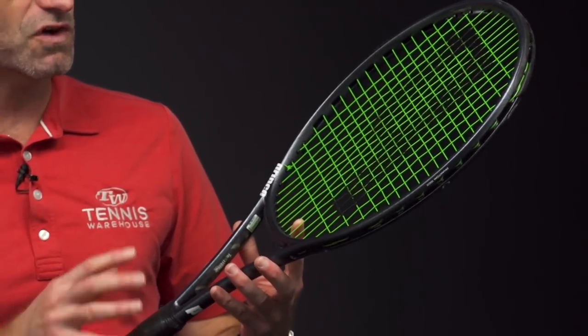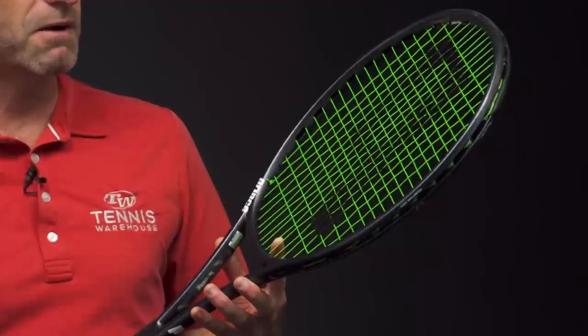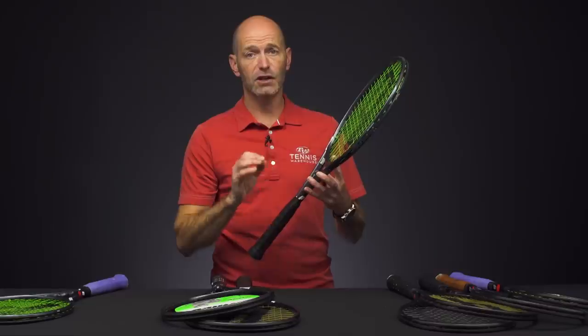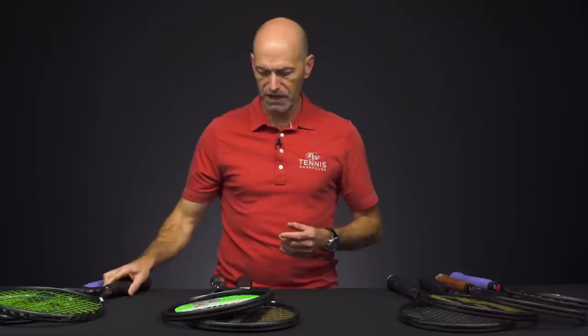This one has the 16×18 string pattern, so it's got a nice open pattern to give you plenty of grip on the ball — it's really going to spit it out with a lot of spin. And with that ported system on the beam, you're going to get a really plush feeling response. Very comfortable, very smooth ride out of that one.